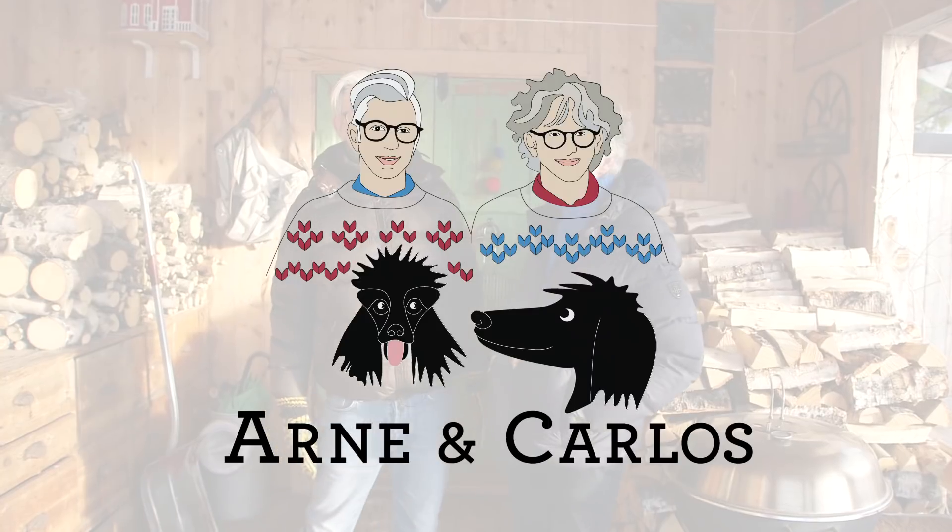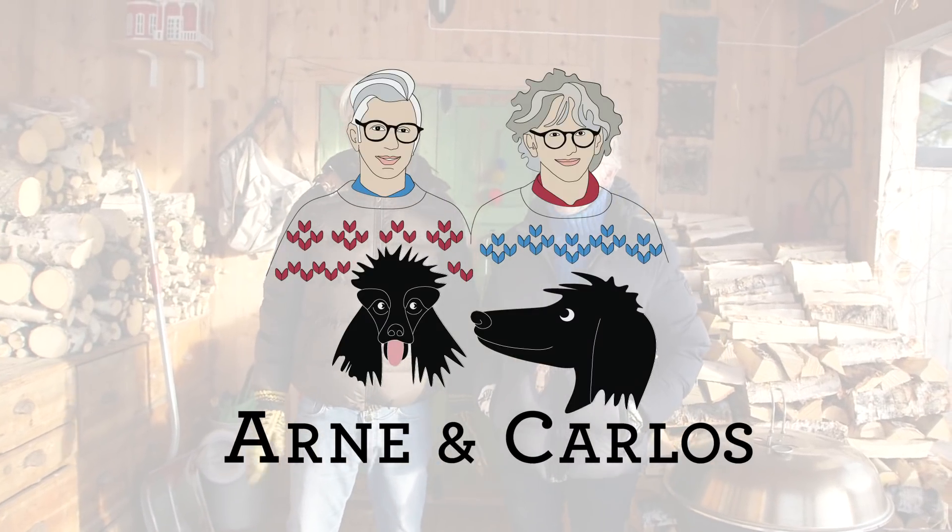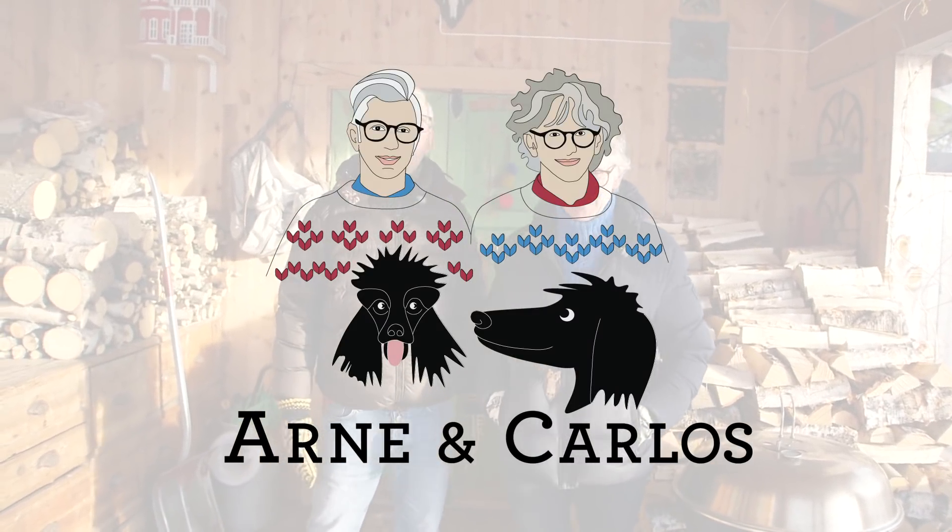Hi everybody and welcome back to our YouTube channel. We are, as always, your hosts Arne and Carlos. Throughout the years we have done many updates of our garden, but we've actually never done an update here in winter. This winter is not like most winters here, so we thought it could be fun to show you around. Normally we can't walk in the garden in winter because of the snow, but this year we can.